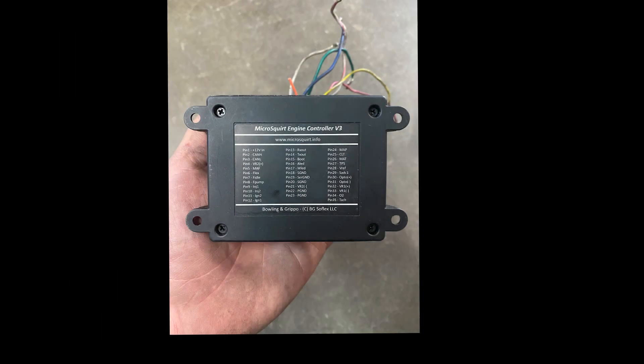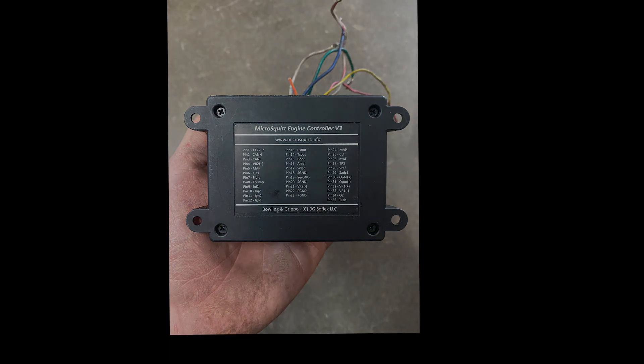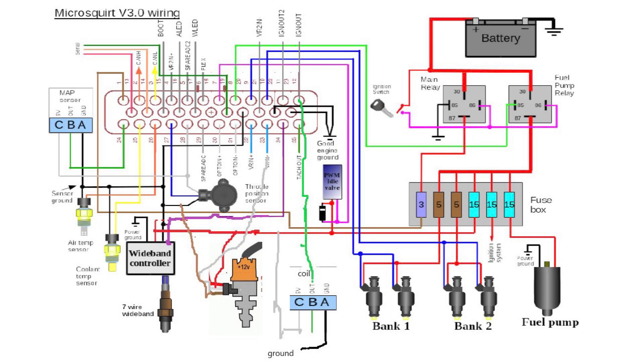Between the pinout on the back of the ECU and the provided diagram, it's rather simple to wire one of these up. I personally did not use the IACV. I set the throttle body to idle when warm and blip the throttle a couple times on startup.